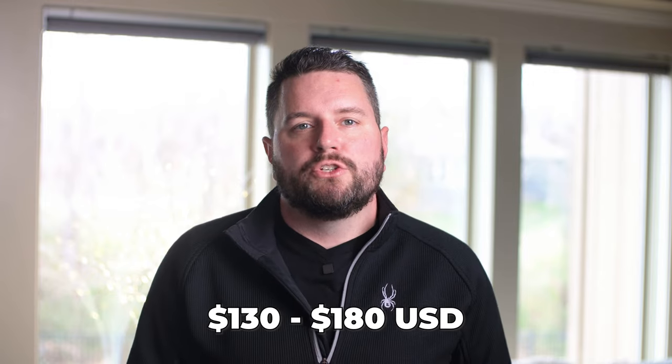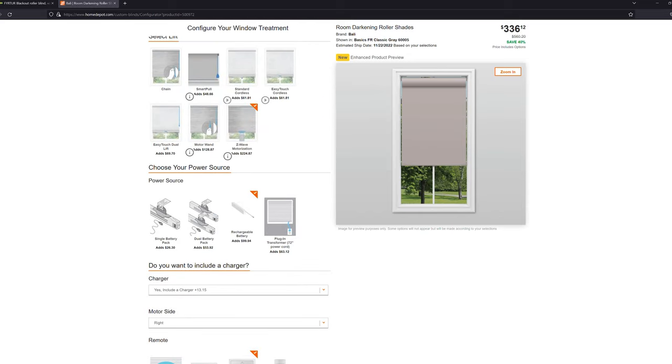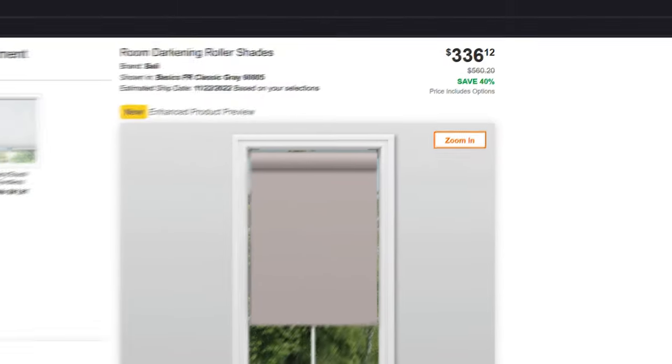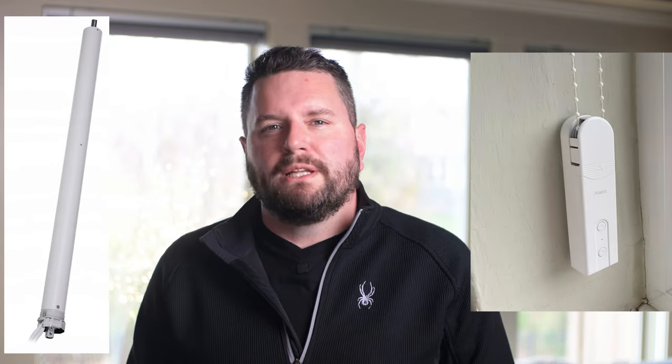Next we come to the price. These shades range from $130 to $180 US depending on the width. That might seem like a lot for a shade, but if you look at comparable shades on the market you'll see that these are much cheaper. Looking at Home Depot, their room-darkening shades by Bali with similar size and specs, Z-Wave controller, remote, and battery come in on sale around $360 with the standard price sitting at $560. Then if you look at something like a Lutron shade it gets even pricier. There are other options if you have existing shades with a chain, like the Aqara retrofit kit, or you can build your own with something like Xiaomi motors, but nothing is really as cheap or as easy as these IKEA shades.